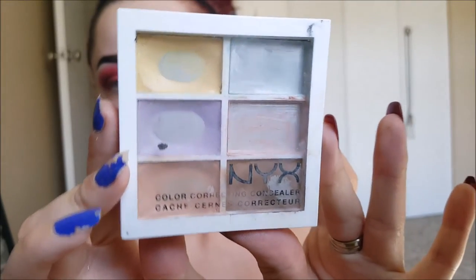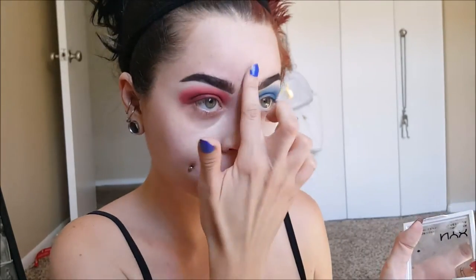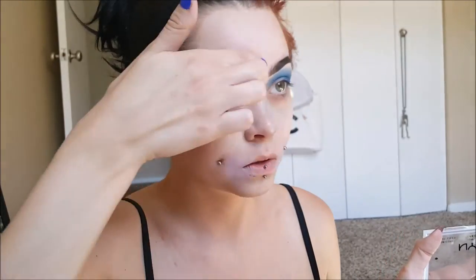Taking some color-correcting concealer, I'm going to be applying purple in darker areas on my face and applying the yellow on the red areas of my face. I did a little bit more color than normal because I want to be extra extra pale for this — a little bit more yellow and a little bit more purple than I usually would, just to cancel out any color. I want it to be super white.